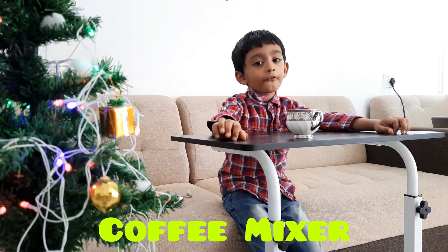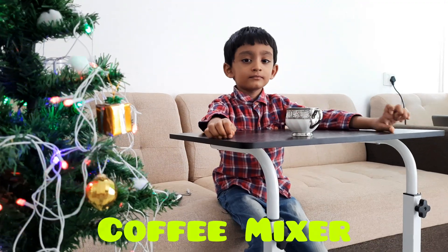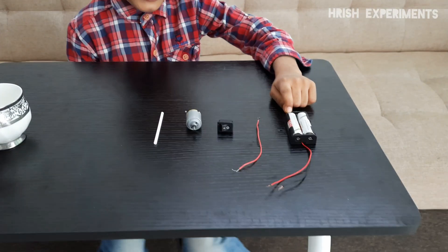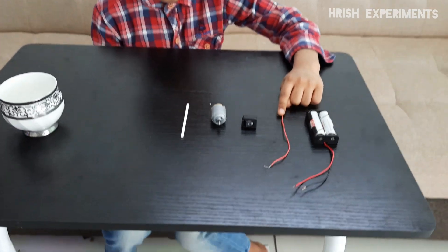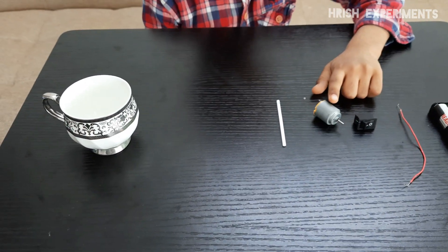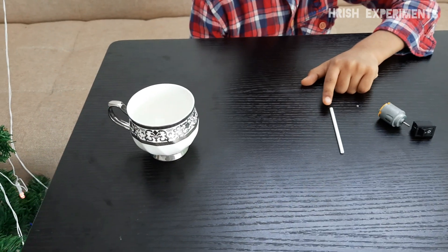Let's make a coffee mixer today. We need a battery case, one wire, a switch, a motor, and one lollipop stick.